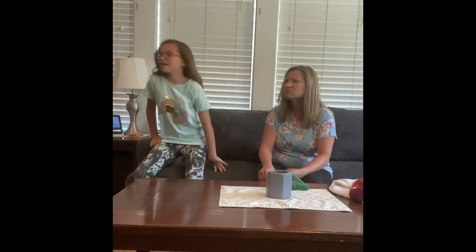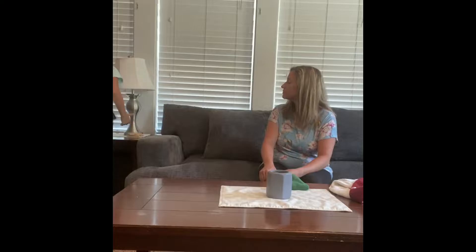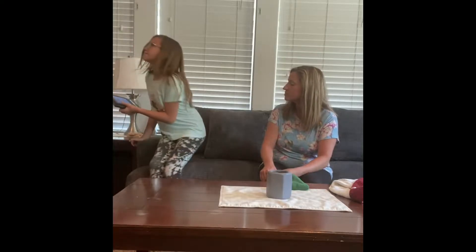Mom, it's super hot outside today. It is, yeah. I think you should check the temperature outside. Yeah, let's check it. 102 degrees! 102 degrees, that's super hot. I don't think we can play outside anymore. Yeah, what are we gonna do instead? I don't know, hmm.